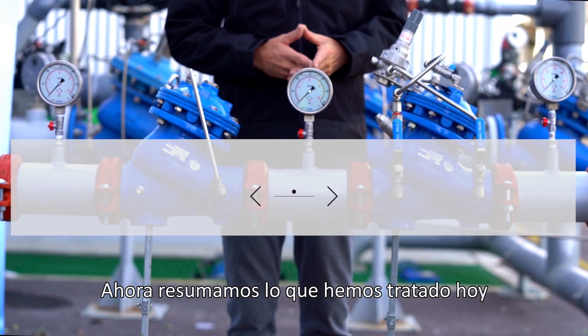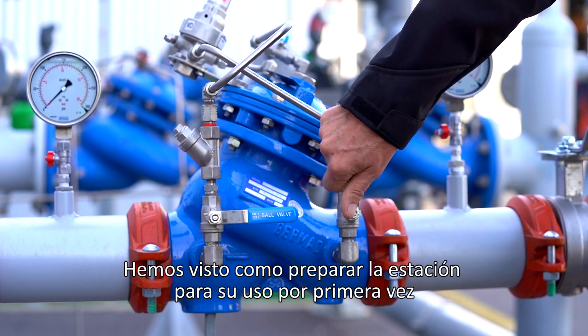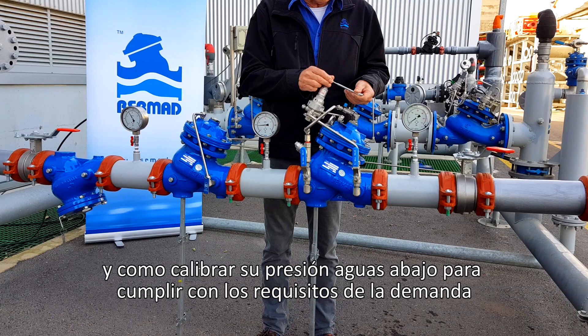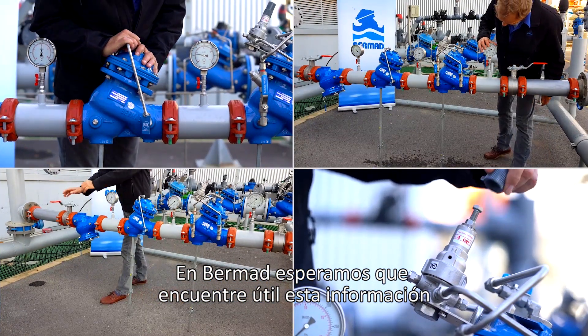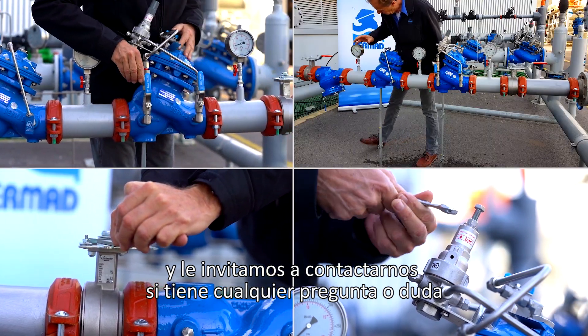Now let's summarize what we covered today. In this video, you learned how to commission and maintain a Bermad PRV two-stage pressure reducing station. You saw how to prepare the station for first-time use and how to calibrate its downstream pressure to meet your specific requirements. We at Bermad hope you find this information useful and invite you to contact us with any questions or issues you encounter.